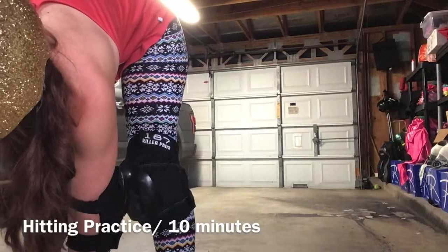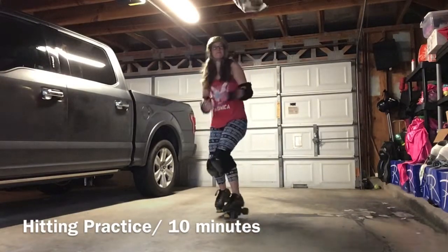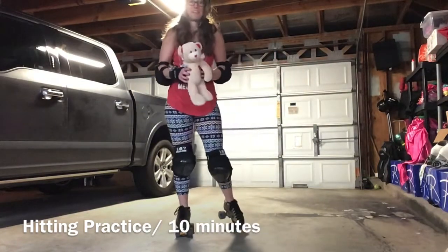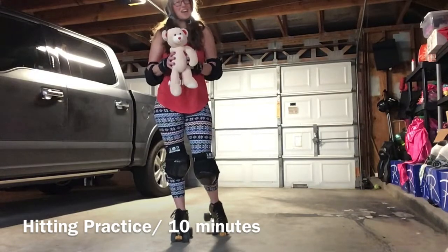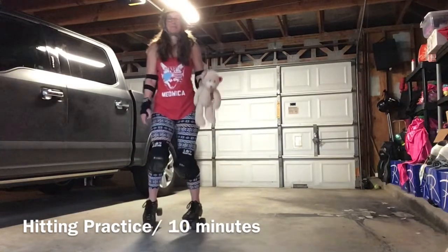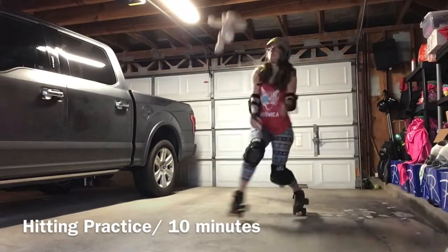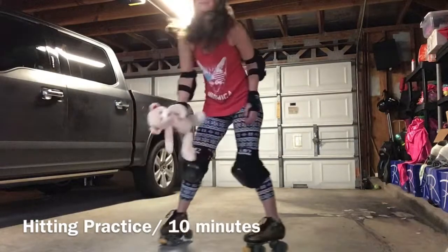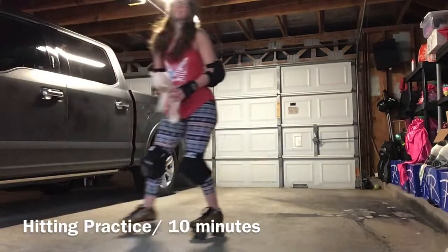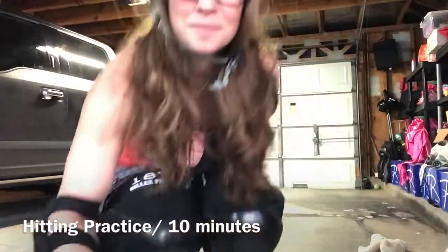You can do all different sizes — if you need to start with handkerchiefs, do that. Incorporate some contact into your solo practices; this will help you a lot. It really helps with evaluating where your footwork is so you can see if you can actually execute a hit when there are all kinds of variables outside of your control.